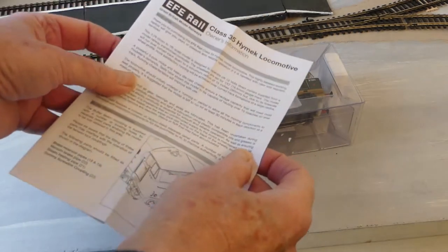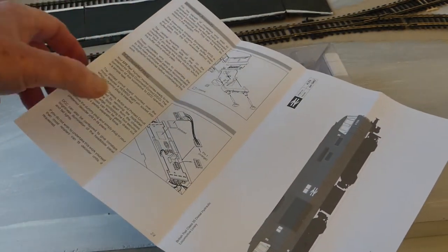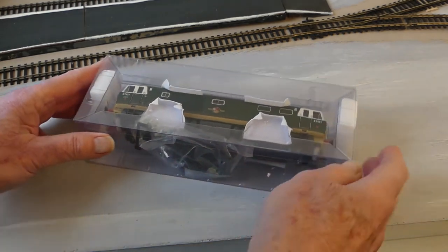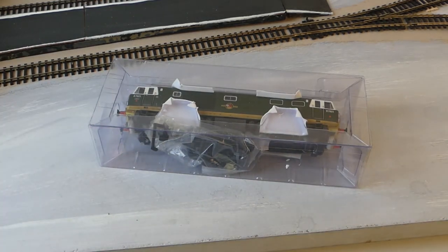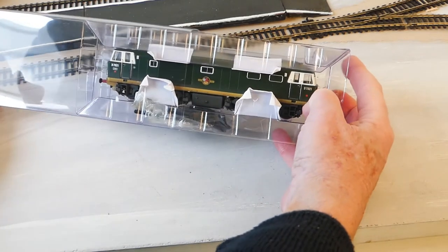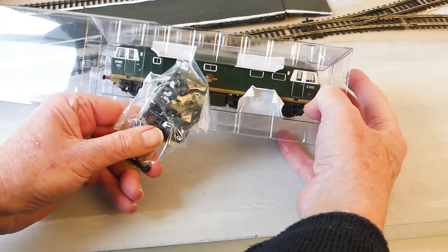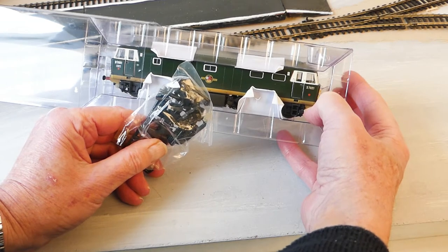We've taken out our instruction leaflet. It's a bit basic — just two pages of text, a few diagrams, and what looks like T&Cs on the back. We'll look at that later. Going back to the Perspex, we take off the polystyrene packaging pieces. There's a bag underneath with all sorts of bits — couplings, snow ploughs, brake pipes — all sorts of little enhancements we can put on the loco.